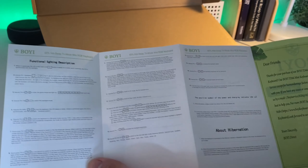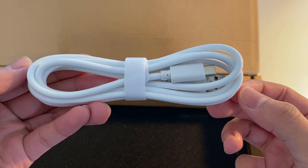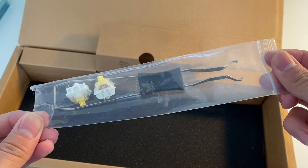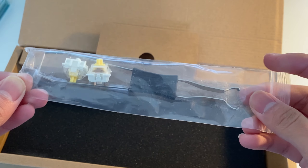Inside the box, you get the keyboard, a helpful quick start guide, a white USB type A to C cable, a keycap and switch puller, and two extra switches.